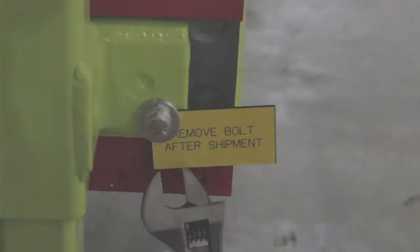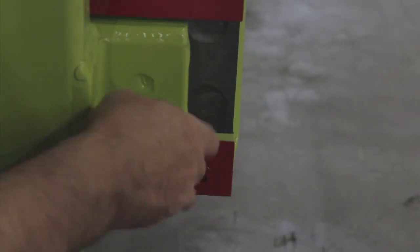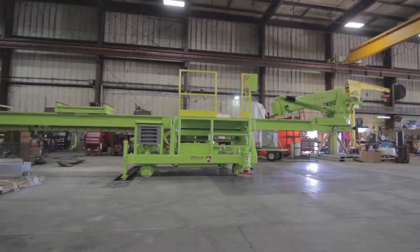Before actually clamping down the hold down clamps, you need to remove the four hold down clamp retention bolts that are installed for shipping. There's one located at each clamp, or the four corners of the machine.